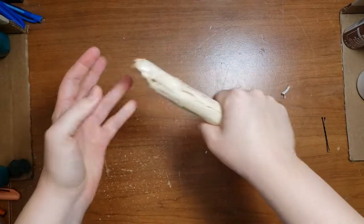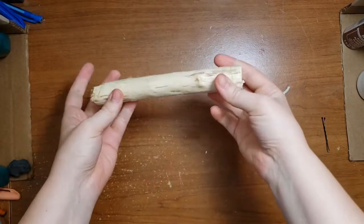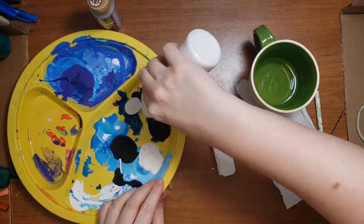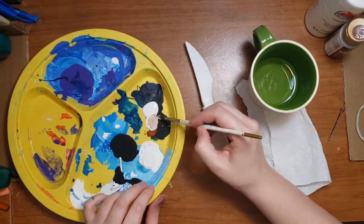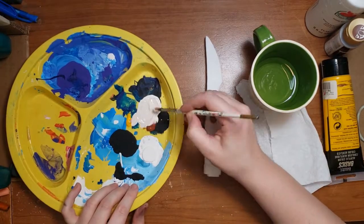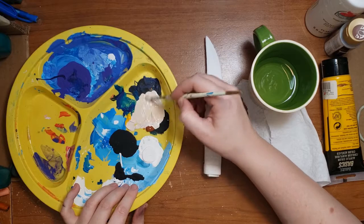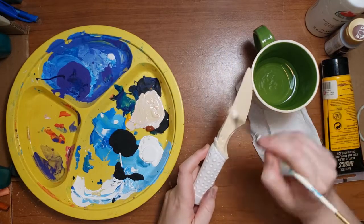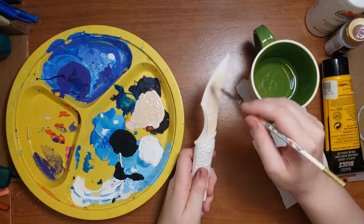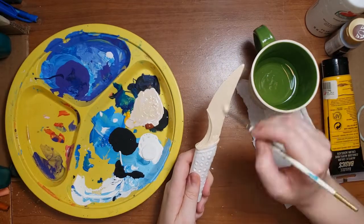Originally I meant to carve Ren's knife out of this piece of wood, which is the same thing that I did for this prototype knife several years ago. But I got the 3D printed one instead, and I like it a whole lot better than anything my poor wood carving skills could accomplish. So I am very excited to paint this one up and have a lot more detail in it than I would have been able to manage on my own.